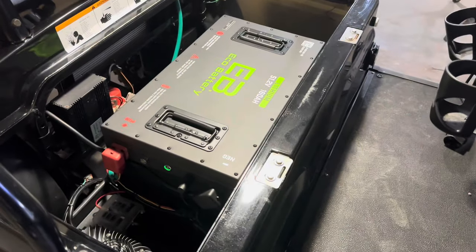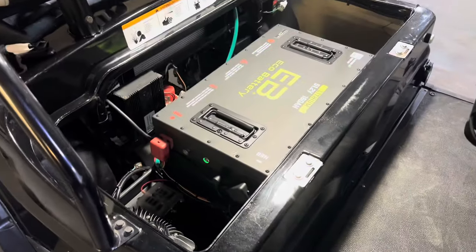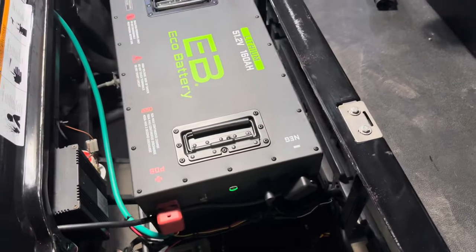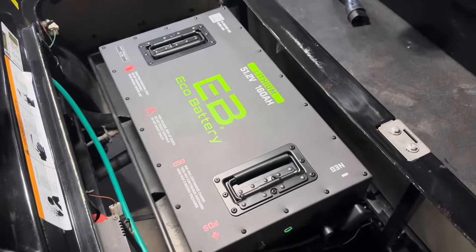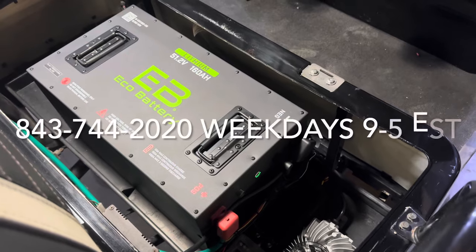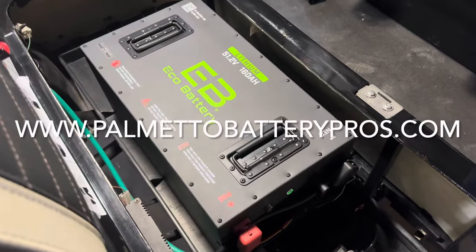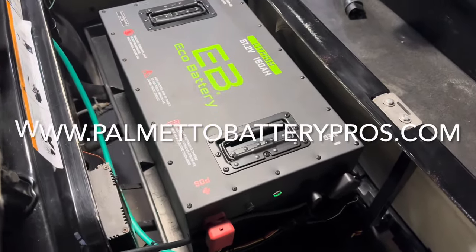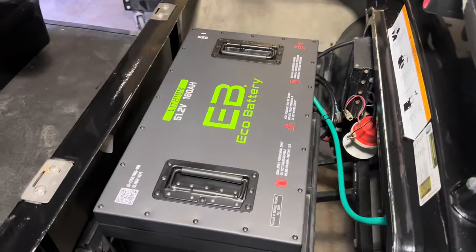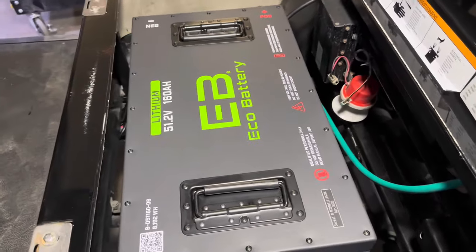That's it for the lithium conversion video on this Icon i60L. If you have any questions about this installation, please leave them in the comments below and I will answer them as soon as I can. We are also an authorized dealer for Eco Battery — if you'd like to purchase one of these batteries, give us a call weekdays 9 to 5 Eastern, or shop online at PalmettoBatteryPros.com. Hit that like and subscribe button — we have more lithium unboxing and installation videos coming out soon. We hope to see you next time and we appreciate you watching.